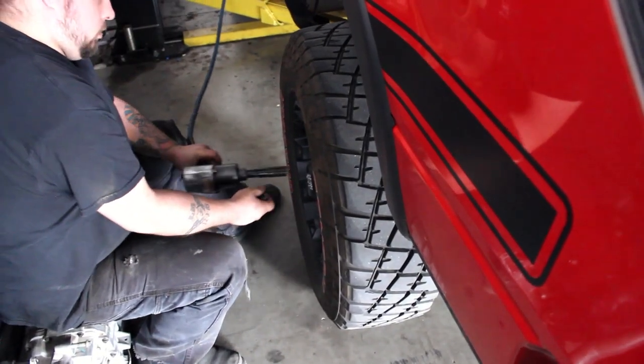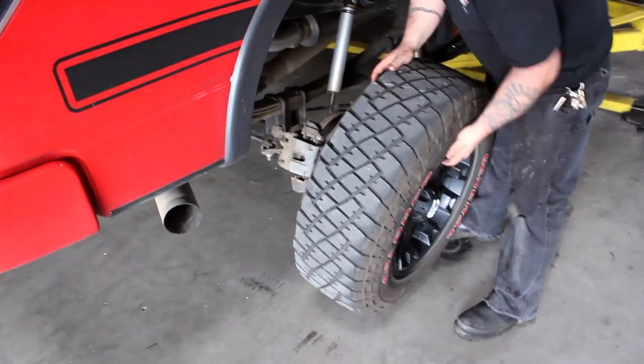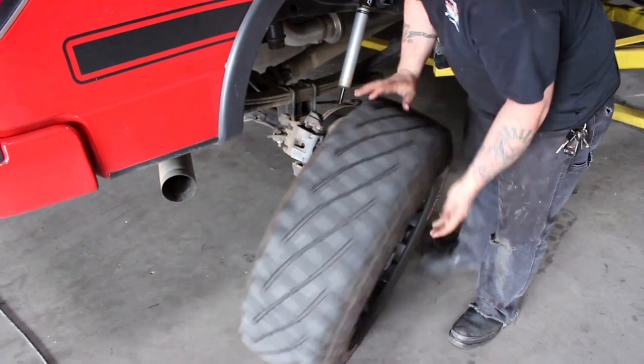To install this kit, all four tires must be removed. It helps if you have access to a lift, but jack stands will work just fine as well.